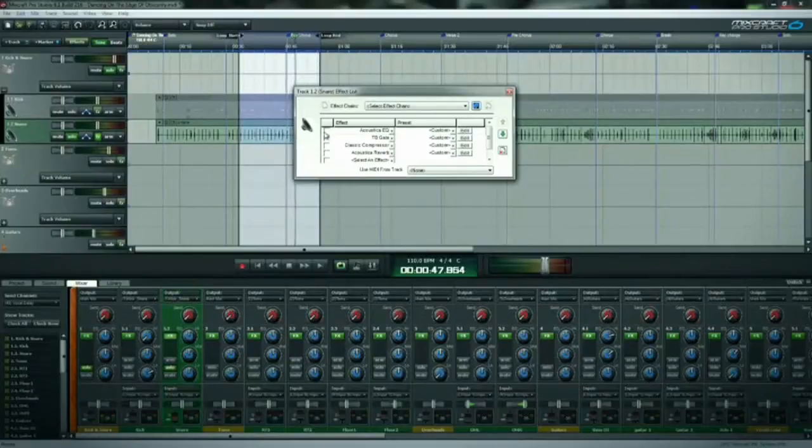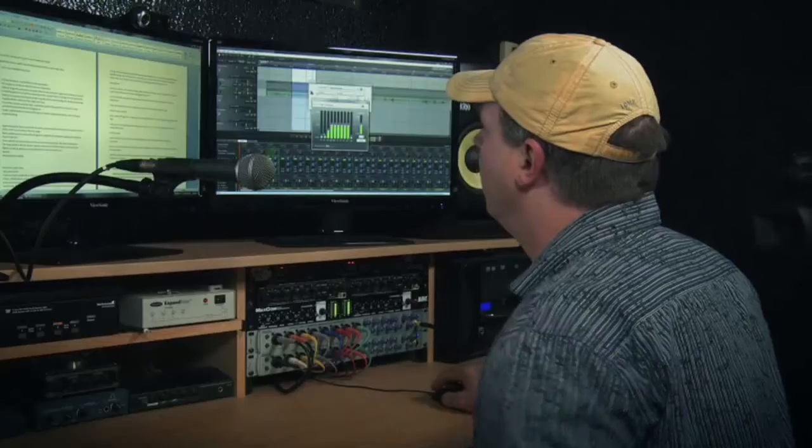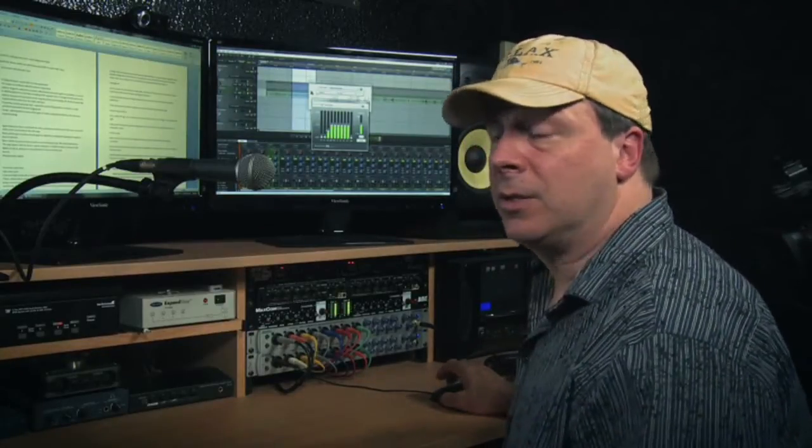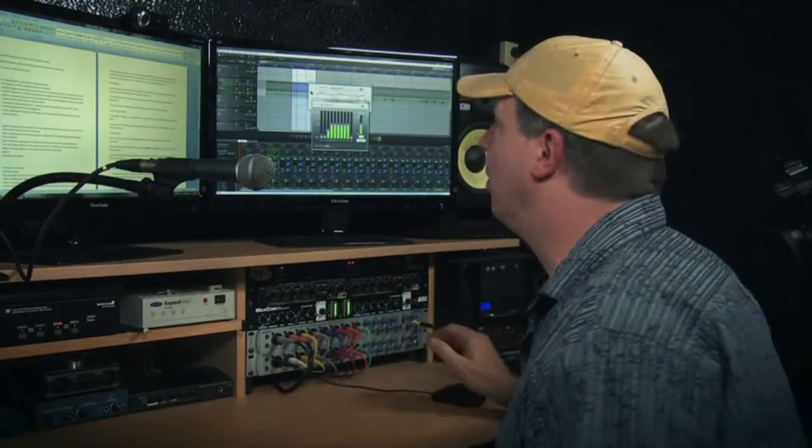You can really hear the bleed of the hi-hat and cymbals through this microphone, so we're going to try to get that out. The first thing I'll do is add a basic 10-band EQ and pull down the lows — snare drums don't generate 32 and 63 Hz, that's too low. The only thing those frequencies would do is cause bleed, so I'm going to pull those out.